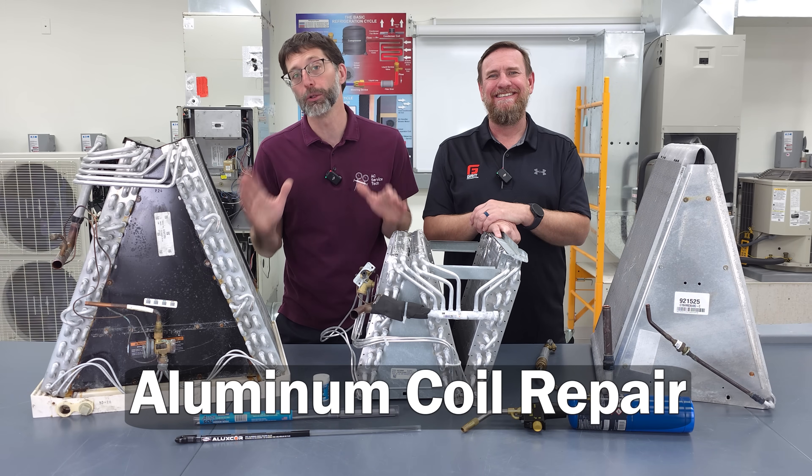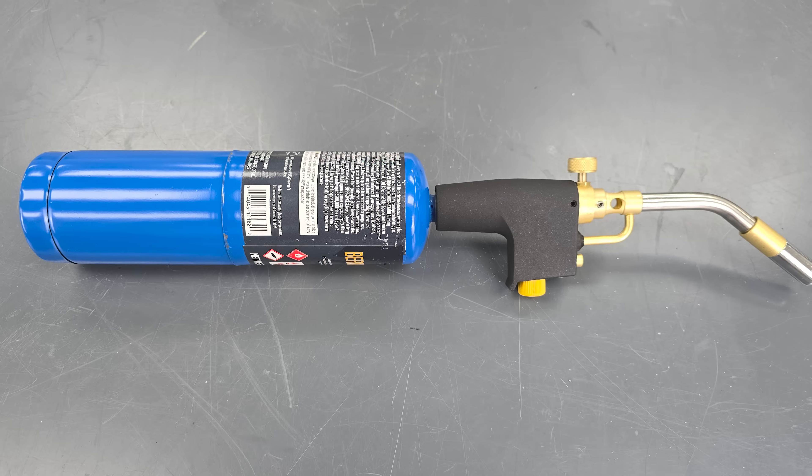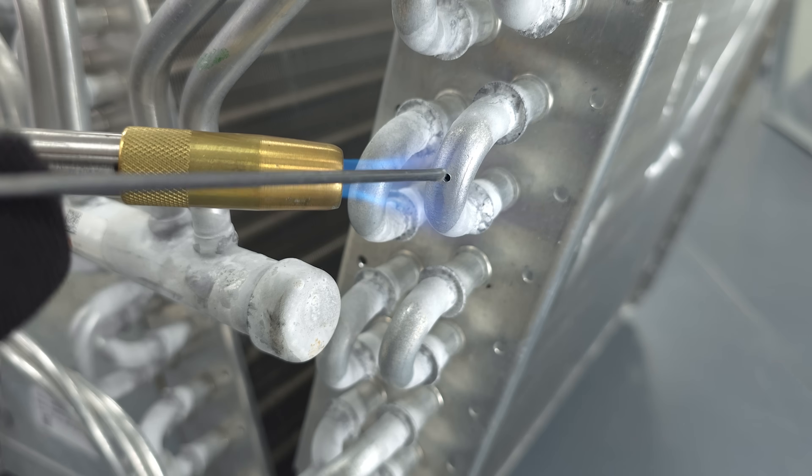In this HVAC training video, we're going over our aluminum coil repair, and we're going over the different types of rods, the different types of torch setups, and also the different types of coils that you may run into in the field.